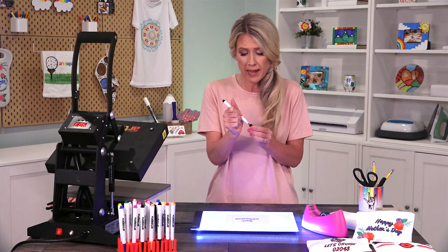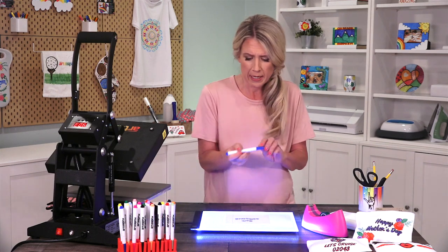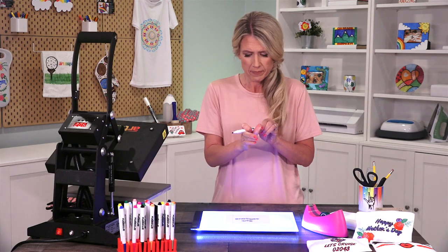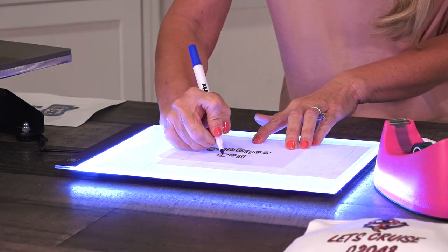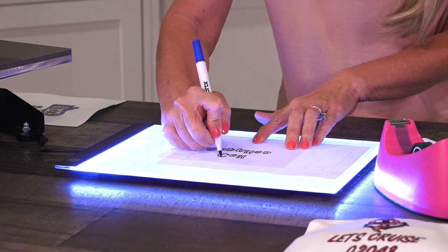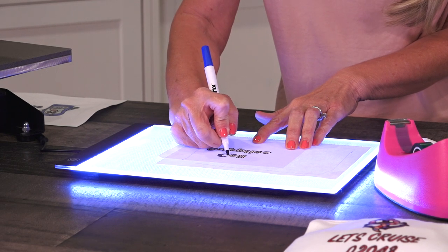Now that I've traced the outline, I'm going to color it in with my blue iron-on ink marker. These come in a chisel tip so you can use the fine point for coloring in details and you can also use the other side for larger spaces that you need to fill in.